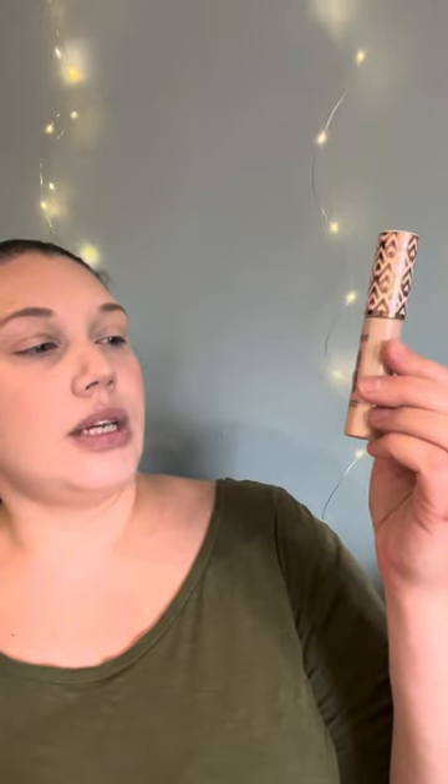For my face primer I used the ELF Good Vibes Only Soft Velvet Primer. For my foundation and concealer I used the Tarte Shape Tape Radiant Concealer in 16N Fairlight Neutral. To set my face I used the Makeup Revolution Translucent Baking Powder Setting Powder. I also used the Colourpop Super Shock Bronzer in Get Sandy.